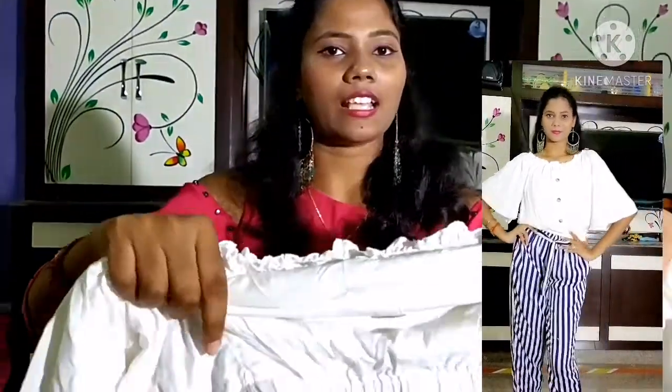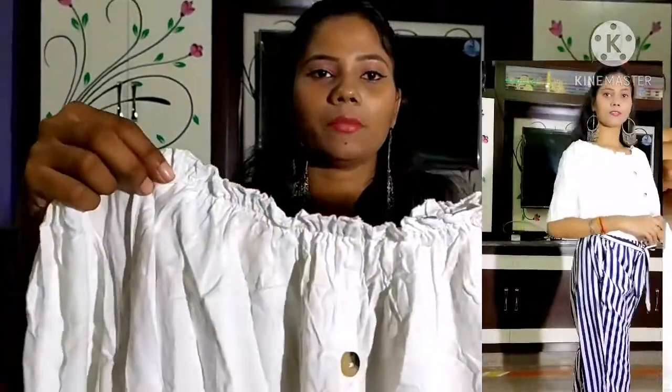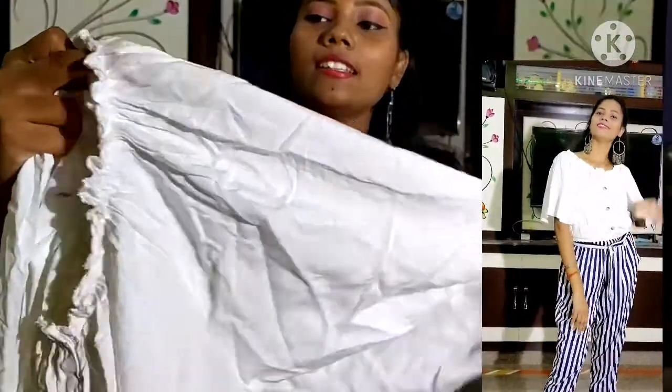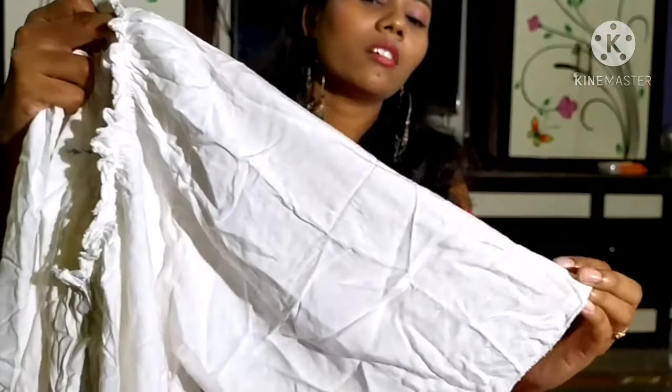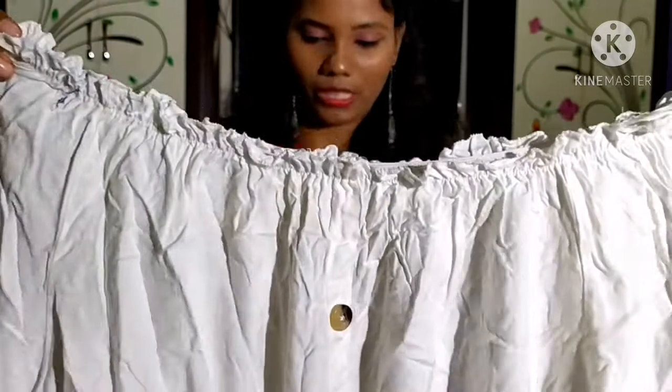And this is the top. I am going to show you an open shoulder. I am going to show you the elastic. This is the bottom.